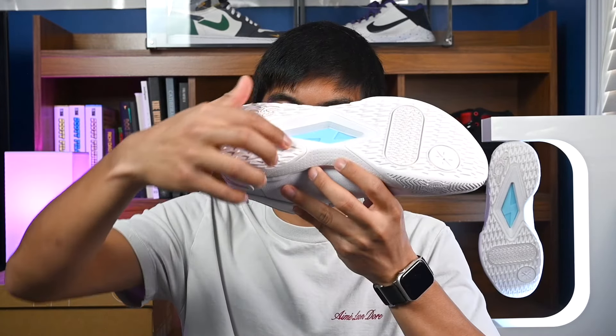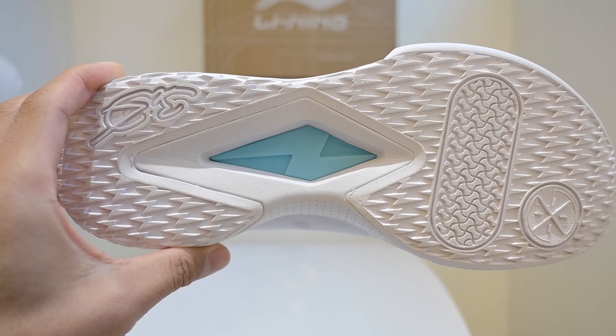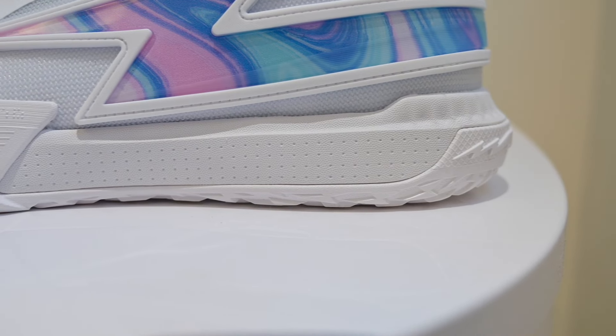As far as indoor court traction, I can't give you a first impression because I haven't had a chance to hoop in these yet — I will be doing a traction test video soon, so stay tuned for that. I did wear them around the house a little bit and tested them out there, and obviously that's not the same as an indoor court surface, but so far it felt pretty grippy. You'll also notice there's a huge cutout in the outsole, and peeking out of that we have a TPU stabilizer, which is going to give the shoes some nice torsional rigidity and support. So if you plan on hooping in these, just know that the shoes do come with some nice supportive features, alongside a nice heel counter as well.